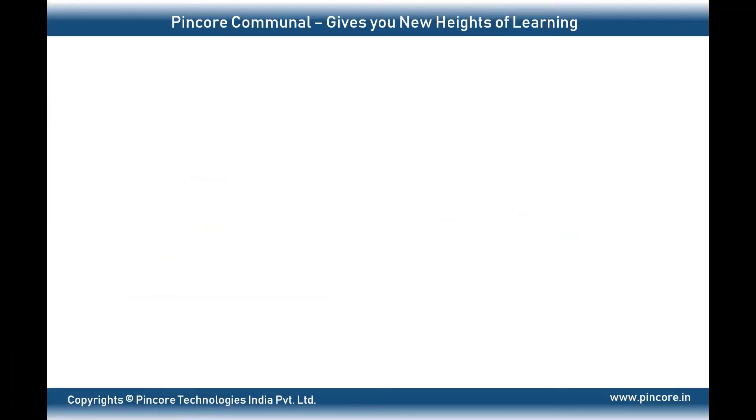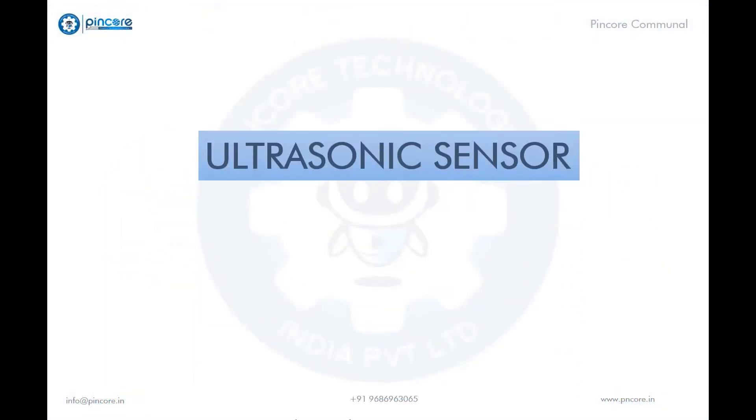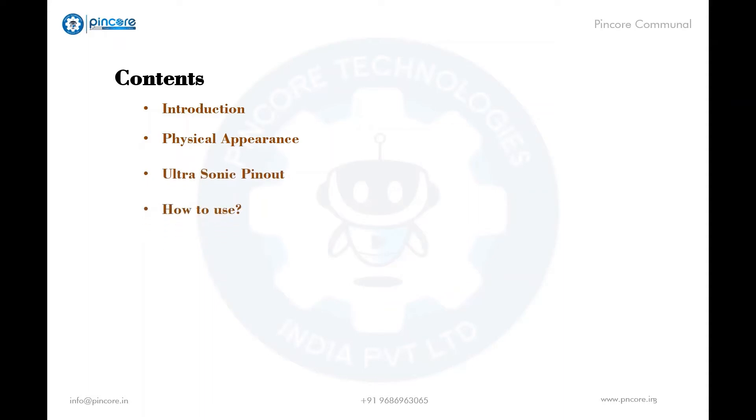Hello everyone, hope you're doing well. Welcome to Pincore Communal, where we have well-known expertise and scholars ready to guide you. We are going to look at the ultrasonic sensor, which is an obstacle detection sensor. In this video we are going to cover the introduction of the ultrasonic sensor, then physical appearance, pin configuration, how to use the sensor, working principle, applications, and features.